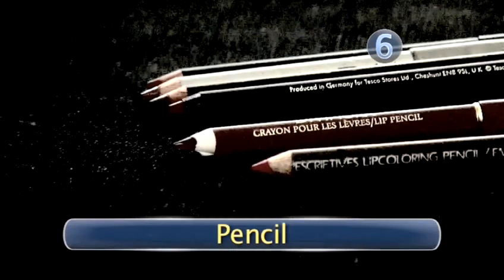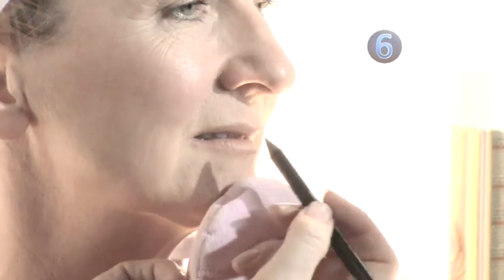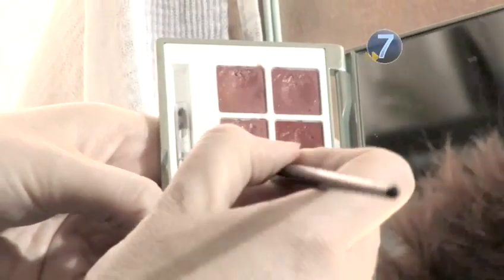Step 6: Pencil. With a soft, warm colored pencil, carefully outline the lips. Make sure your pencil is sharp and do not go outside the natural line of your lips.